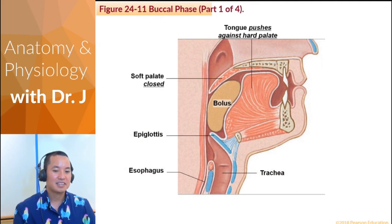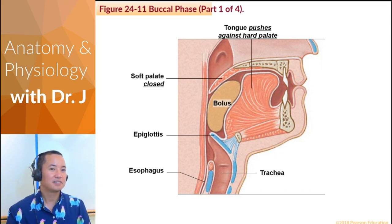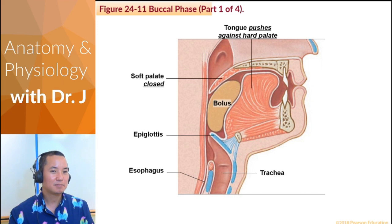Notice that in the buccal phase, the tongue needs to push against the hard palate, and the soft palate is closed. If you have food, try putting that food in your mouth and chewing it. Don't swallow it yet. Chew it enough so that you won't choke. Don't swallow it yet.